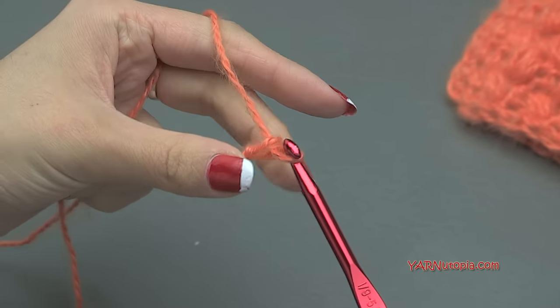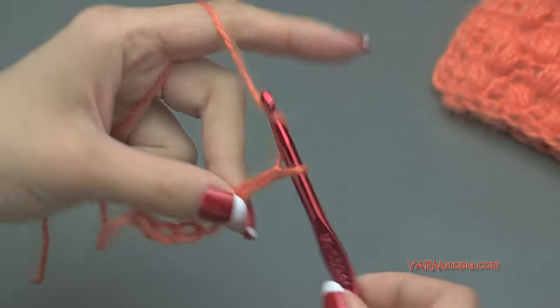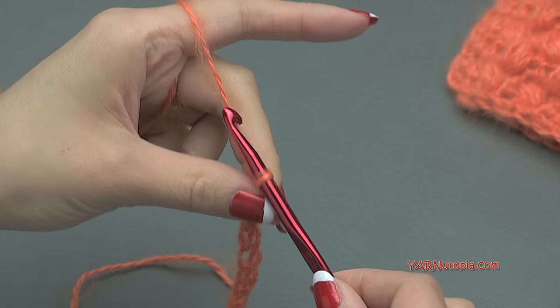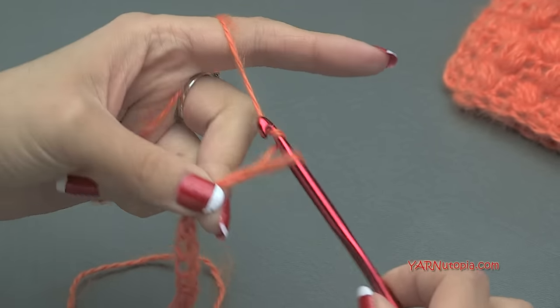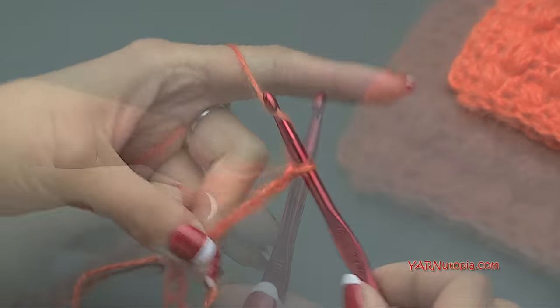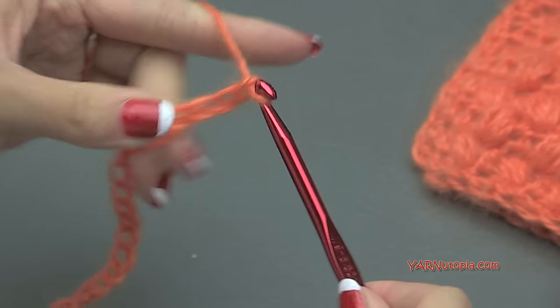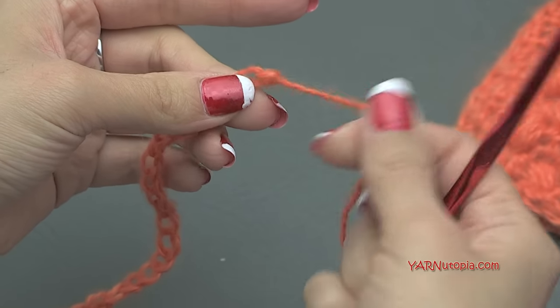Chain 100 — yarn over and pull through, counting up to 100. Once you've chained 100, chain an extra one, then cut your yarn and pull all the way through and pull tight so that it is secure.